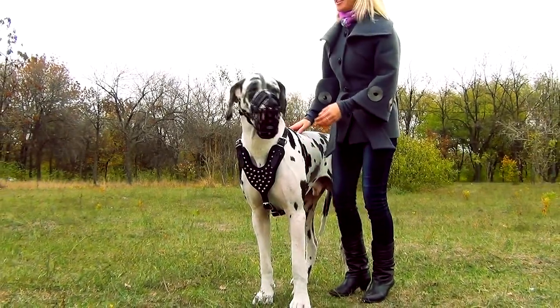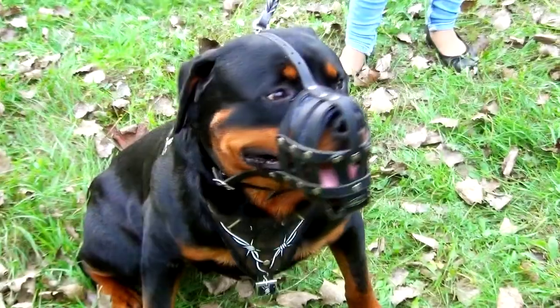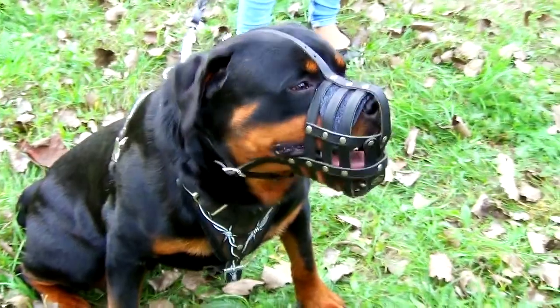The muzzle will be produced according to the size which will fit your dog's dimensions. A dog will feel comfortable and breathe freely in the muzzle. The only thing left is to take correct measurements.